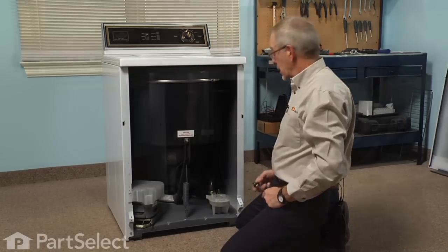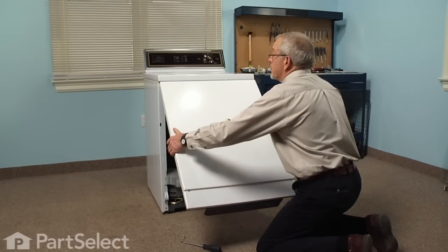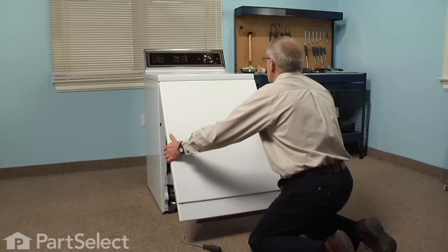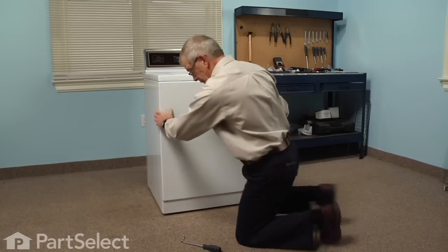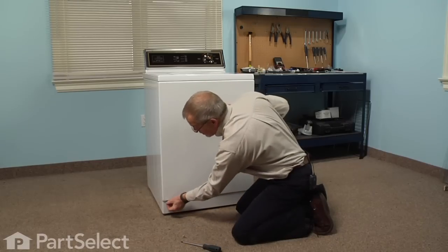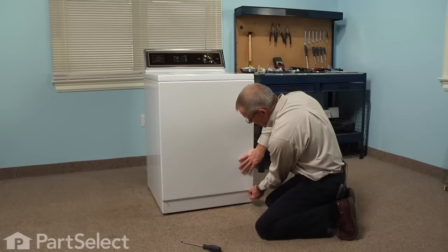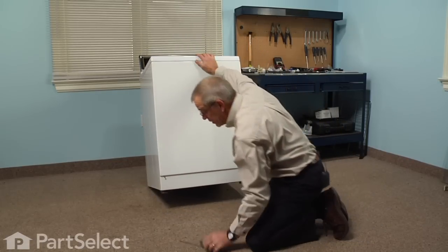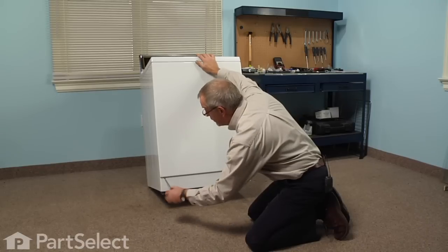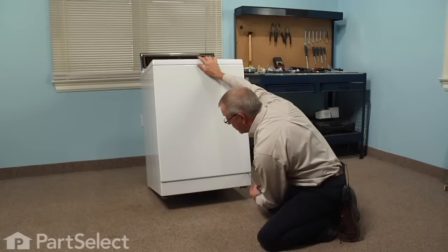Now we're ready to reinstall the front panel. Hook the two spring clips up under the top with the panel tilted forward, then just hinge it back into place keeping an upward pressure on the panel. Then we're going to install the two screws — these go in at about a forty-five degree angle, so you'll either need a stubby Phillips screwdriver or start them by hand and then tilt the machine back to give yourself enough room for a regular screwdriver. Make sure they're good and tight so that the front panel doesn't rattle.